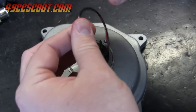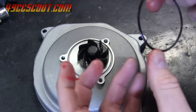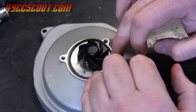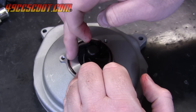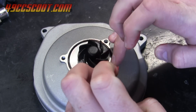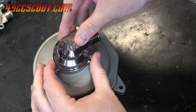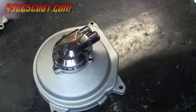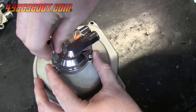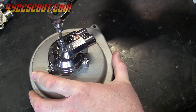Coat the cover o-ring lightly with grease and install it into the groove in the housing, then wipe off any excess grease once it's in place. Install the cover and start the bolts by hand. Then torque the bolts to 5 foot-pounds or 60 inch-pounds.